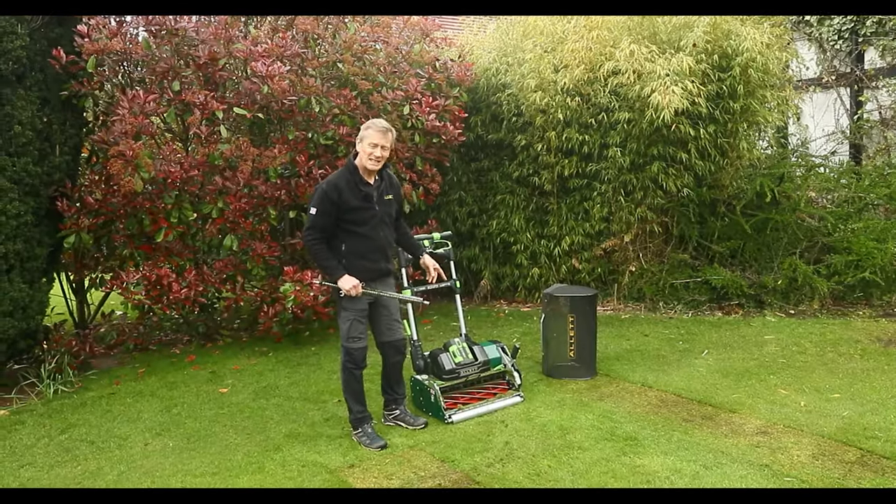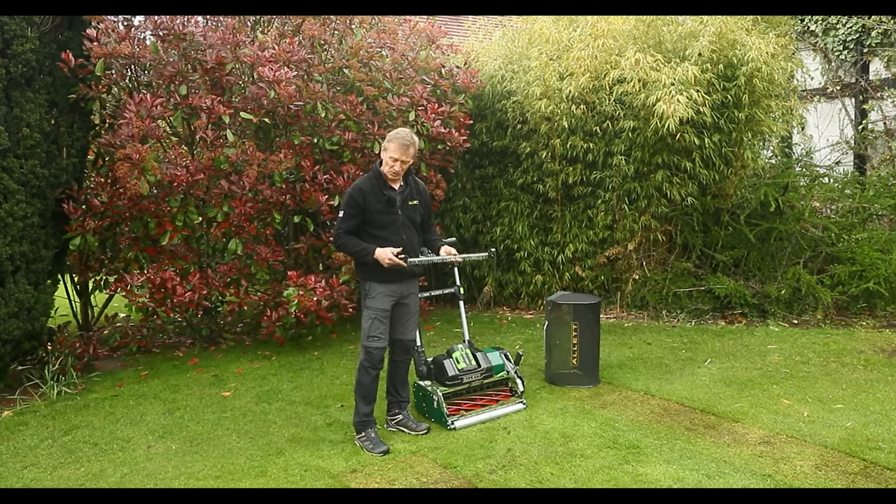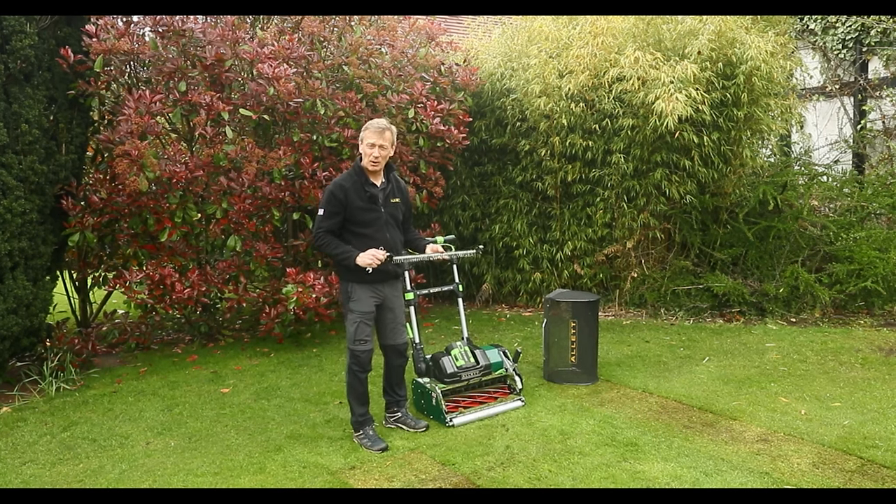Scalping with a 10-bladed cylinder at three millimetres high. I've removed the rake because the rake will just dig into the ground at these really low heights of cut.